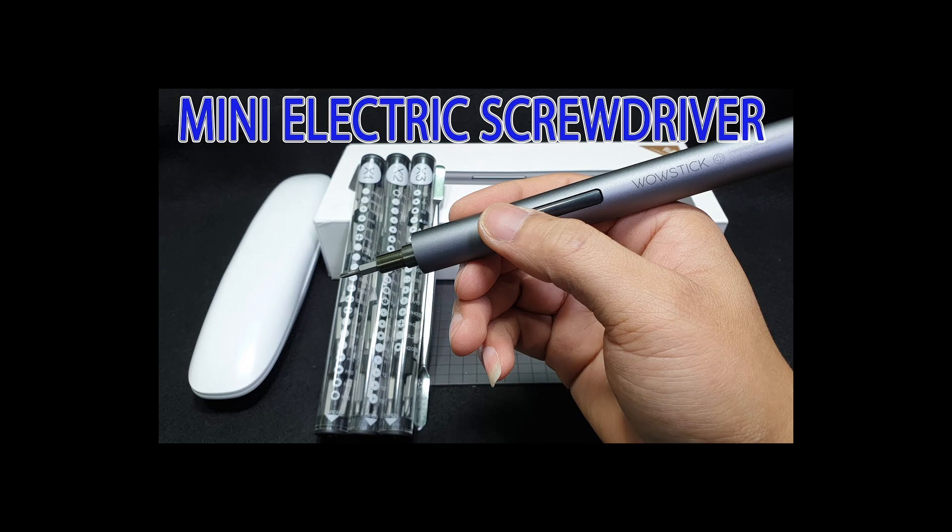I do have a runner-up screwdriver, which is my Wowstick. This is a nice precision screwdriver that is wireless, so you don't have to plug it up. It runs off a lithium-ion battery, so it's rechargeable. That's my backup kit, but the thing I don't care for is that the magnetic bits are not as strong and they're not picking up screws as well as the iFixit kit.